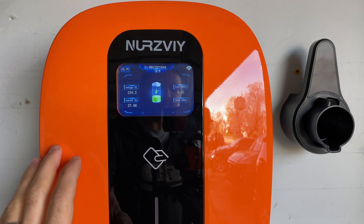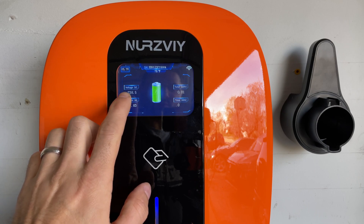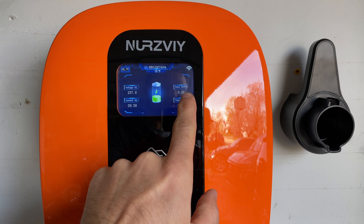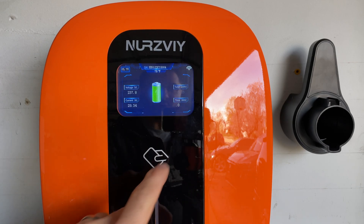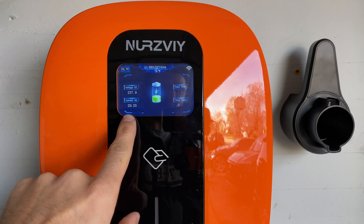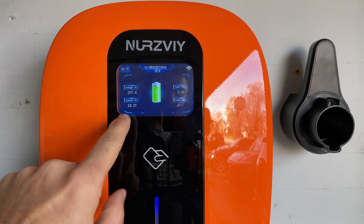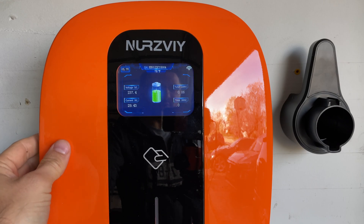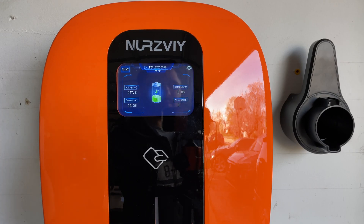Once we plug it in and enable the device, we can see that the voltage is 240 or 238 volts. This is the total kilowatt hours we have put into the car — obviously it's been less than a minute. This is the amperage at which it's charging, and it jumped straight to almost 30 amps right away. The max on this car is 32 amps, which is why I have this 32-amp version and not the 48-amp version.